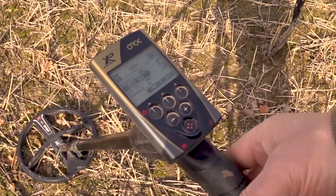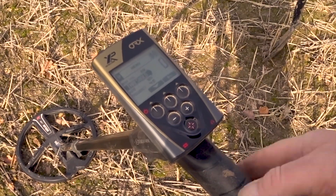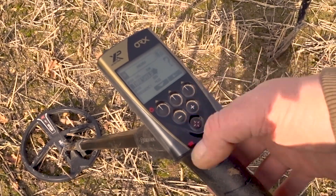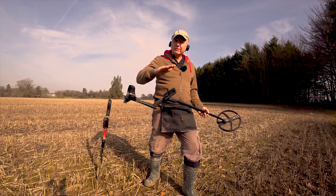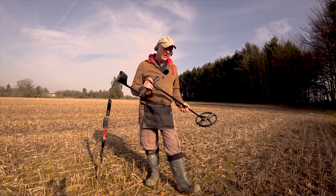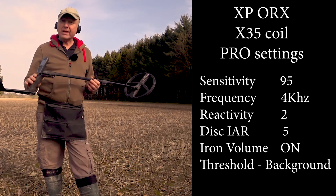Disc IAR will eliminate some surface iron, but deep iron will still give you a good signal. Iron volume on. Now threshold — this is one of my favorites. Threshold gives a background carrier in the headphones, a kind of baseline. Let's turn it up and you'll hear it coming in.